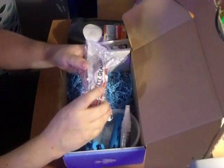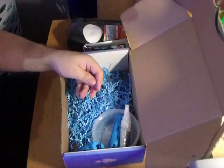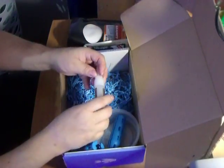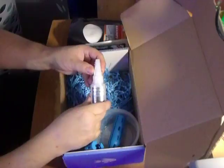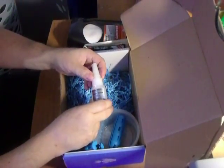Safety Glasses — I never wear them at work, I never wear them here, I probably should. Reef Glue Gel for gluing frags to the plugs.